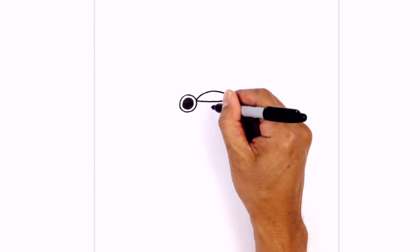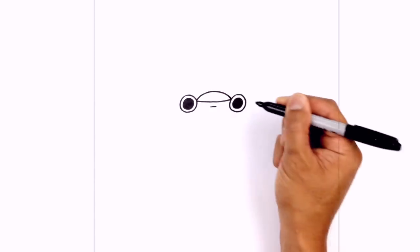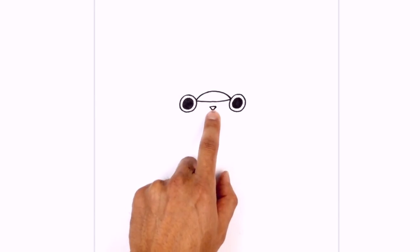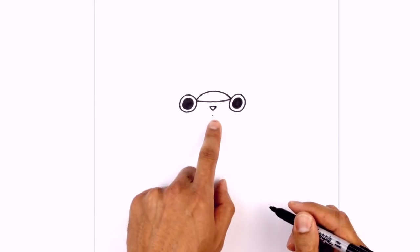Just below the brim of the helmet we're gonna draw a little upside down triangle for the nose. And then just below the nose here we're gonna draw a little point — this will be the starting point for our mouth.